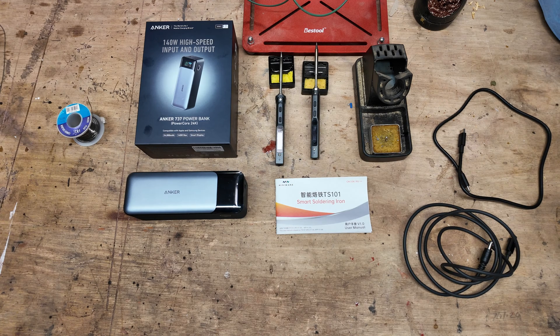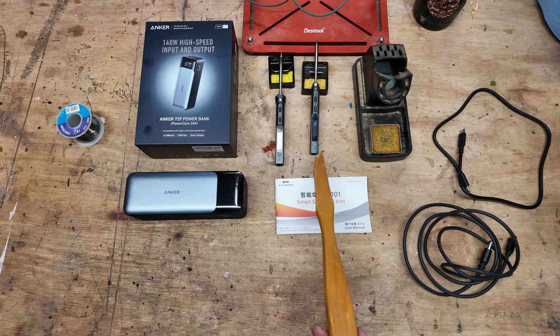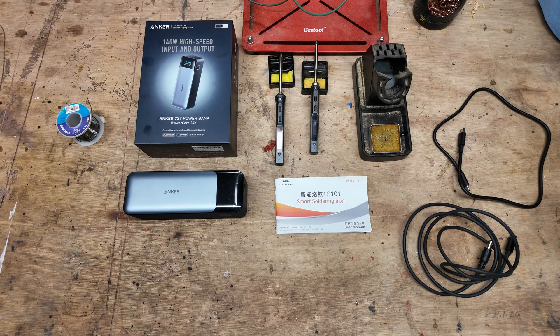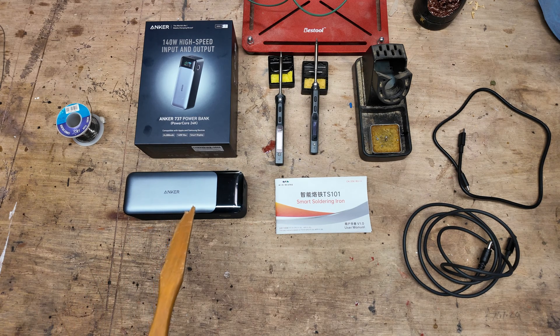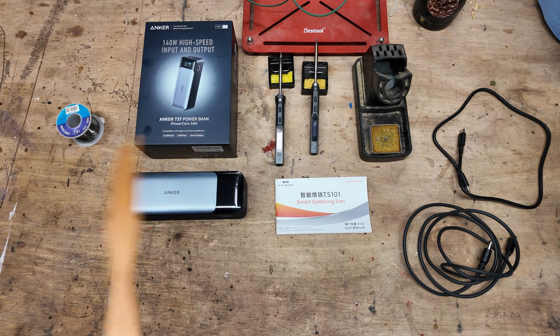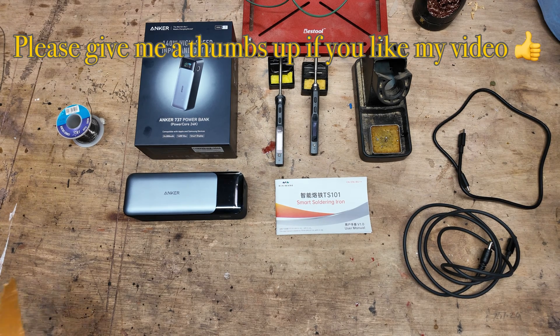There are quite a few videos showing the TS100 on battery packs like the Makita 18-volt batteries. I didn't really want to go down this route as there's no protection on the battery and my batteries are my livelihood. But what I've managed to find is the Anker 737 power bank, and this one runs either of the soldering irons perfectly.